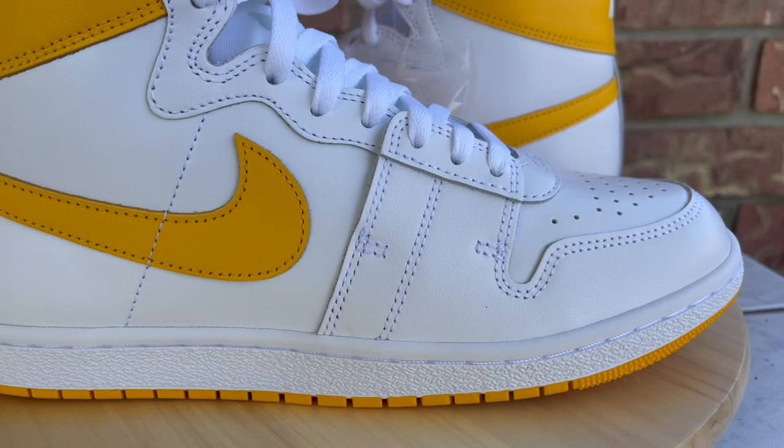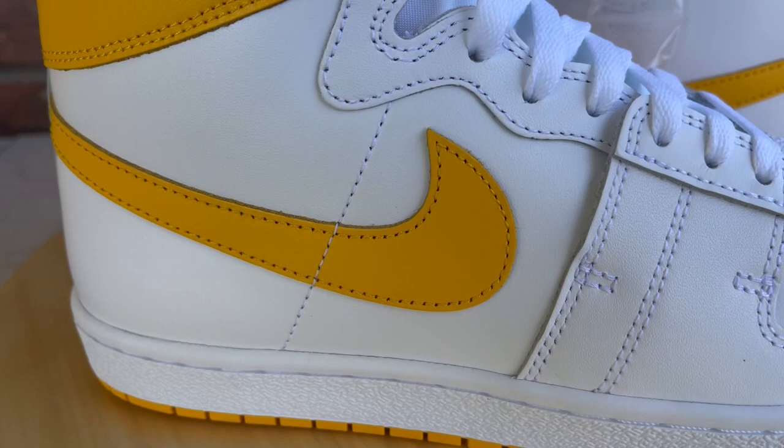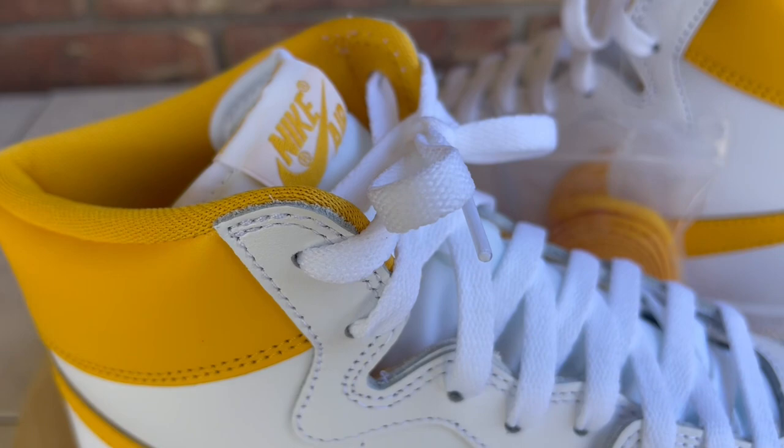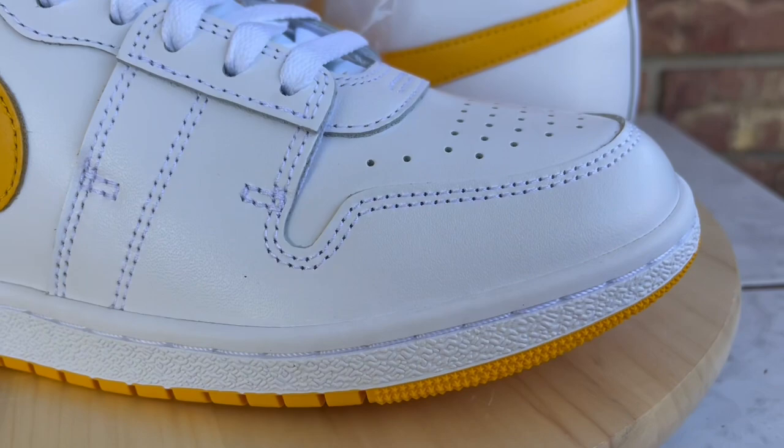Now that that's out of the way, we can dive right into the review. These are the Nike Airships in a University Gold colorway. We first started seeing the Nike Airships release in a New Beginnings Pack, and since then we've gotten a few different colorways. What I'm gonna do is go over the different materials, touch on quality control, and at the end of the video toss them on feet for sizing and comfort.